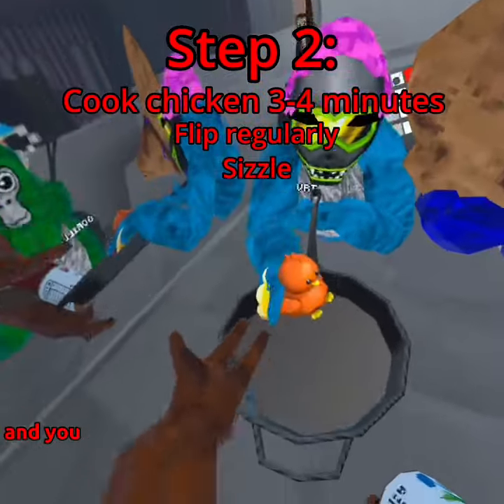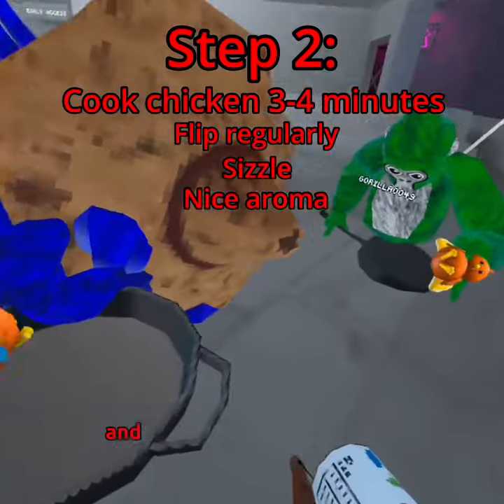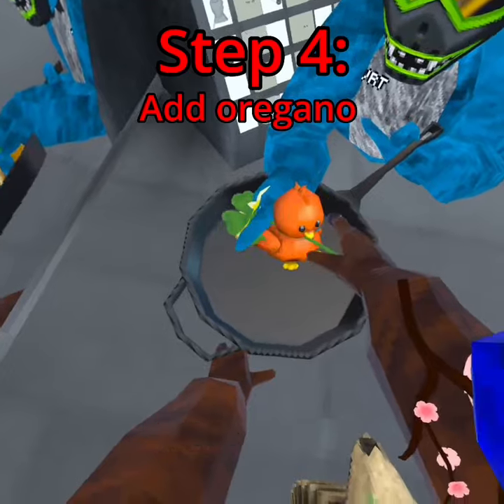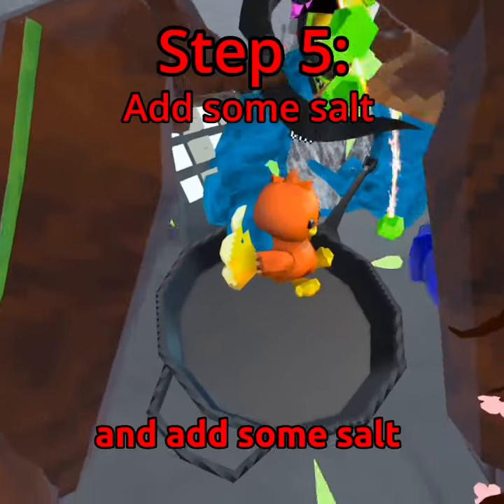It should start to sizzle and you should get a nice aroma coming off of that. Let me go get some spices. Now we add the oregano.